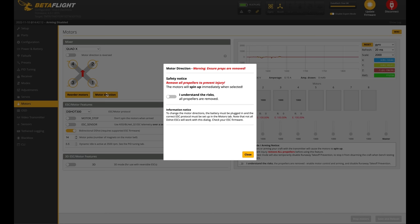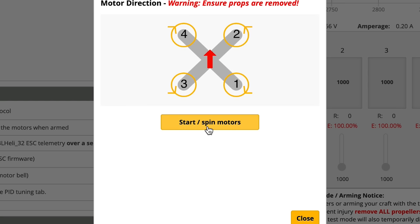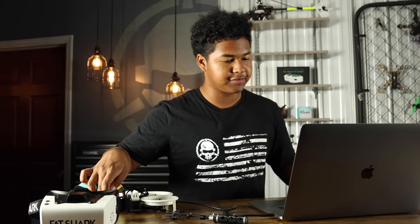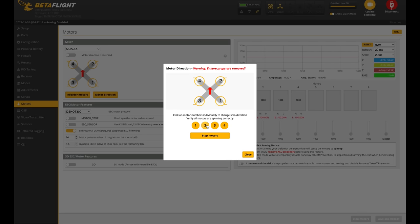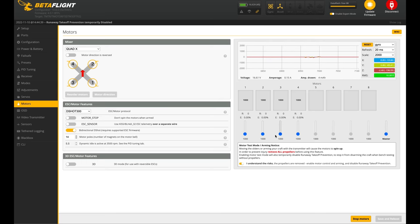Go to where it says motor direction. Click 'I understand the risk, all propellers are removed.' The wizard resets all motor spin directions then allows the user to choose which to reverse; if you want to do them individually, you set the motor spin direction by selecting and spinning each motor individually. We'll use the wizard since it does them all at once. Start spinning motors, feel them — motor two was wrong, so click the number two button above the stop motor sign. Motor two is now spinning the correct way. Go to the motor test tab to verify. All motors are now spinning the correct way. Make sure your props are on in the correct orientation and you should be good to go.